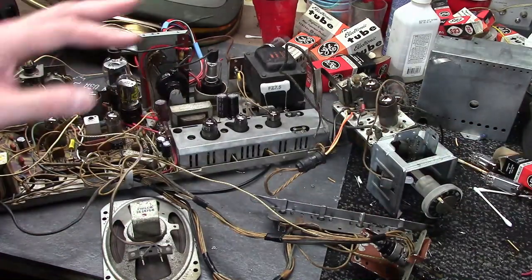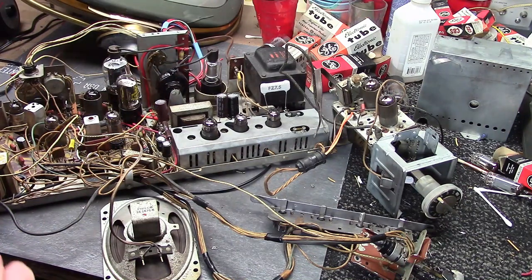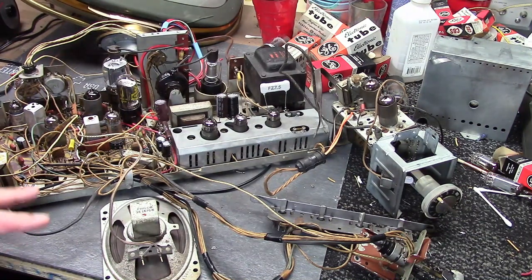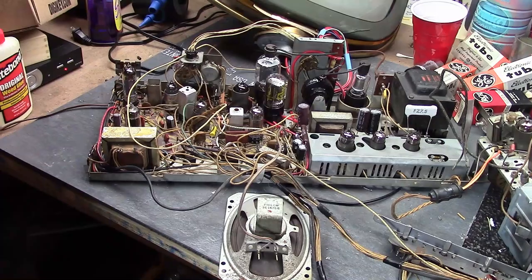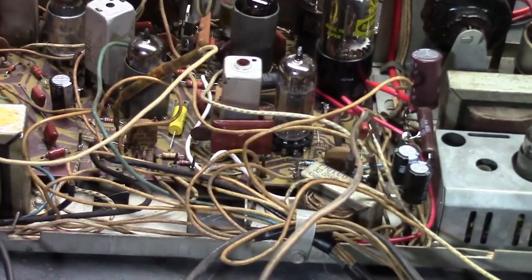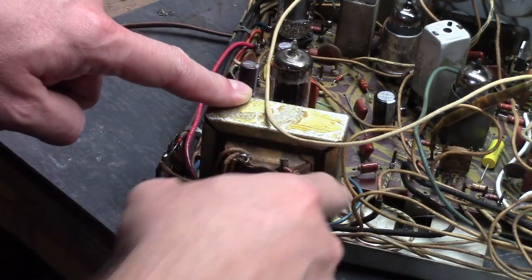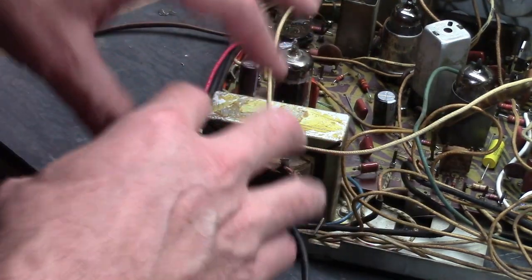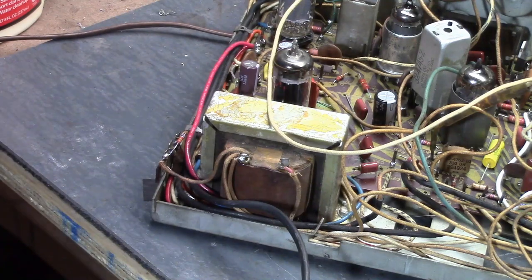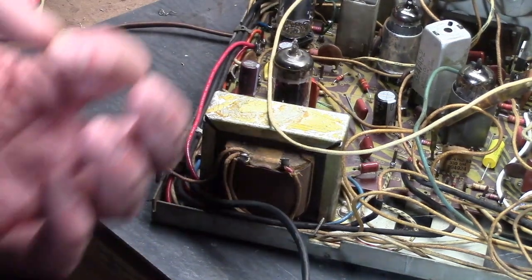20 gauge is used for the filament supply because you have higher current running to the tube filaments. You may occasionally see some plastic insulated wiring, especially on the newer sets, or on wiring coming out of some components themselves - for example, the audio output transformer and the vertical output transformer have long leads coming directly out going off. Hopefully you don't have to replace those, but you could splice them in if needed. If you do need to make a splice, put heat shrink tubing over it.